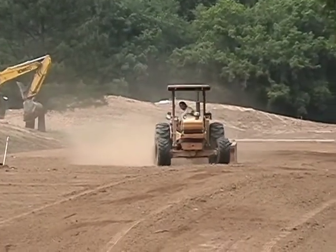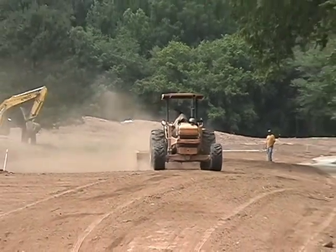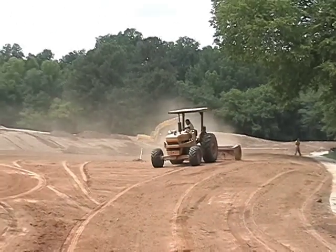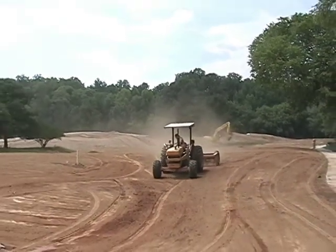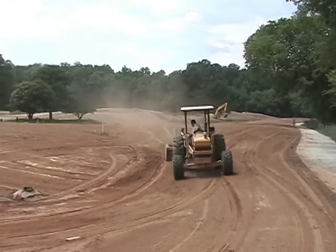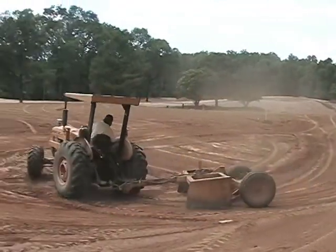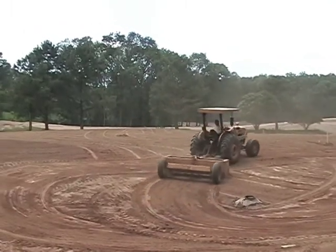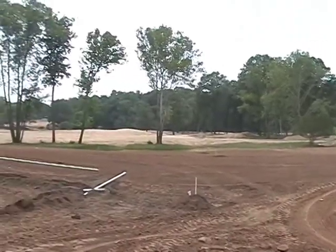We're out on the fifth hole today at Willow Oaks Country Club. We're going to talk about bunker construction, but as you can see, we have plenty of other things happening on this hole. An operator from Landscapes is using a box blade — a machine that takes out imperfections, rutting, and humps on a fairway or rough, preparing it for sod or seed or other means of applying grass to the golf course.